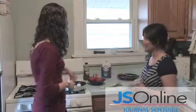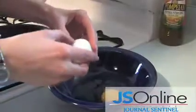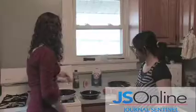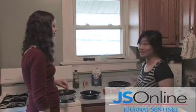Usually we start with the eggs — to whisk the eggs. In the United States you would use a whisk, but in China we use chopsticks instead.